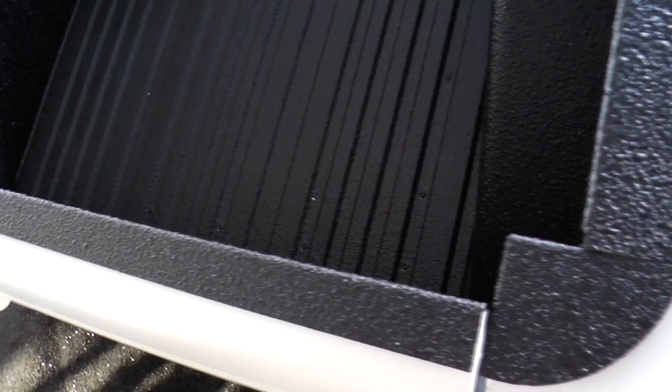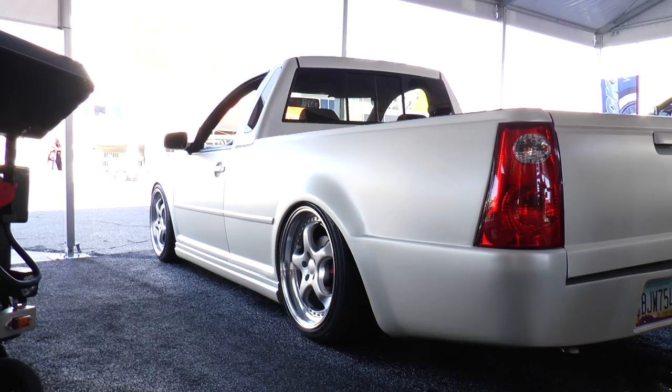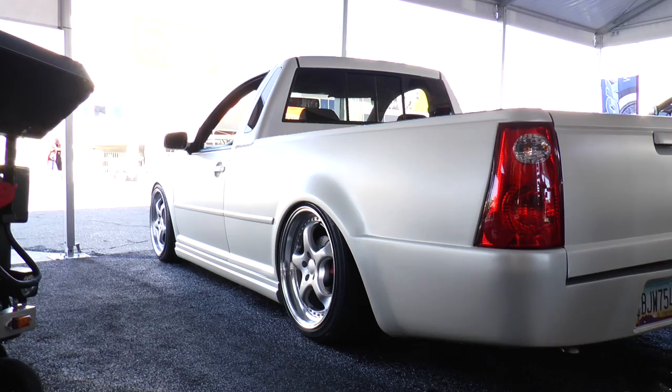We added a full bed liner, it's got the sliding back window, fiberglass bed sides, but it's a full steel truck. The bed floor is reinforced extruded aluminum, the bed sides are all steel, and it's got a Ford Ranger tailgate — most of you have seen Ford Rangers out there.